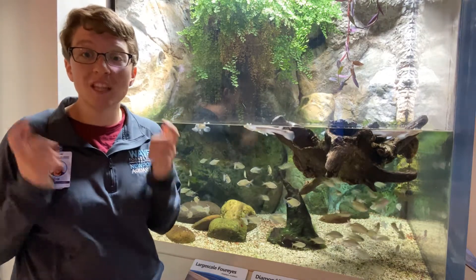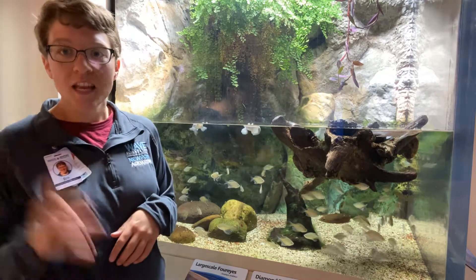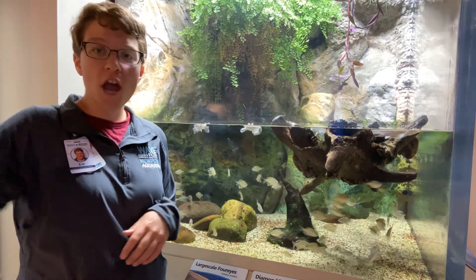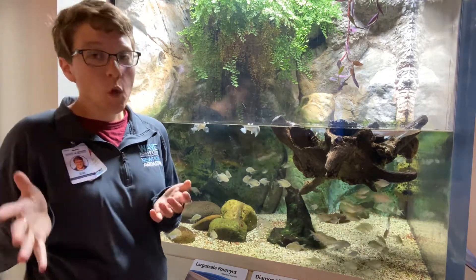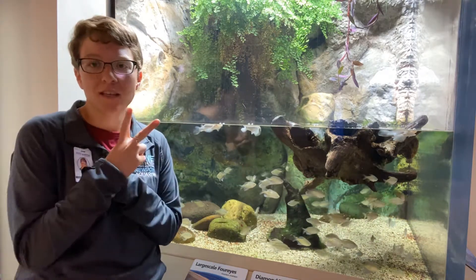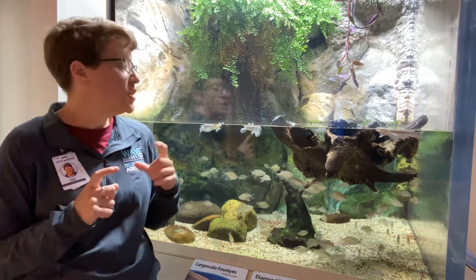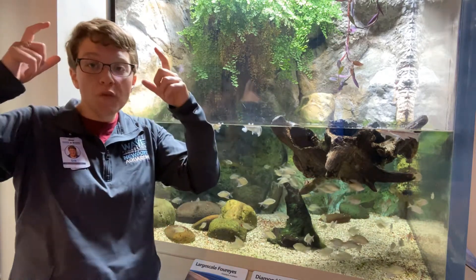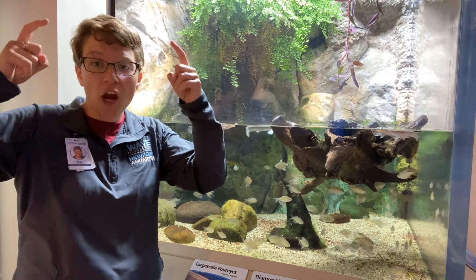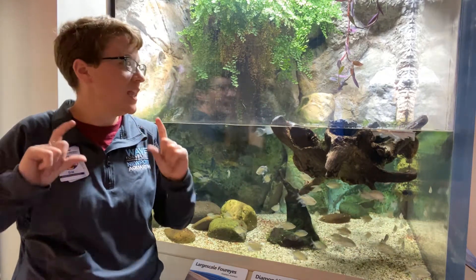They can be called the four-eye fish because it looks like when I look at them, I can see four different eyes. You can see two up above the water and two below. That's only because of the optical illusion of water — they do actually only have two eyes. They actually have each pupil split, so they do have part of their pupil that is above the water and can see out there in the air, and they have part of their pupil that's below the water and they're seeing in the water.